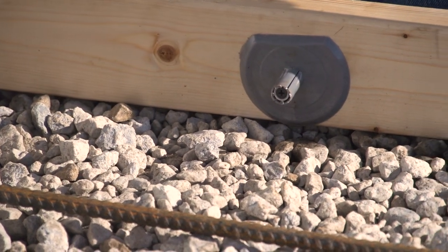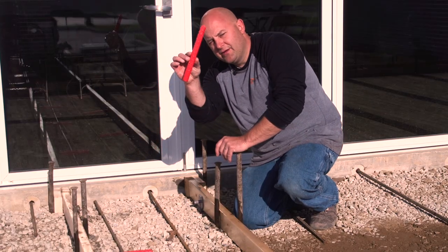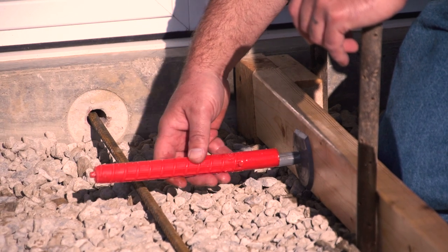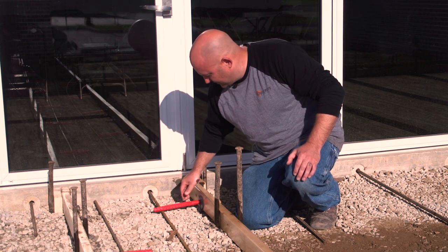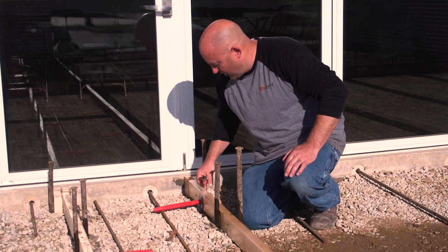Then you buy these red sleeves separately — this red sleeve slides on there and the concrete goes around this. This part stays in the concrete, and when you pull the form off, this part comes off and you just unscrew those and use them again.